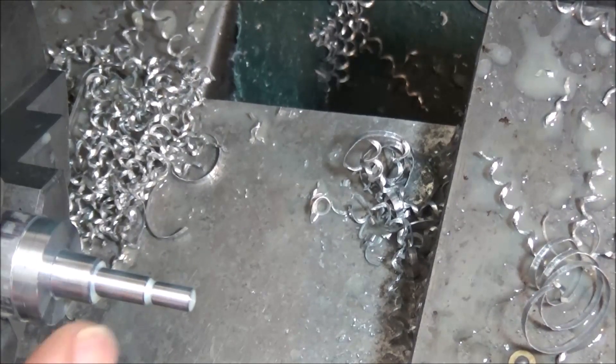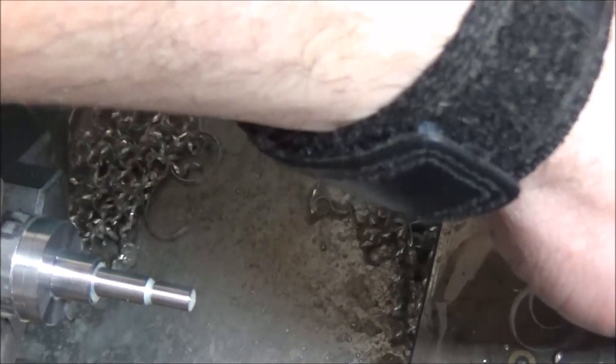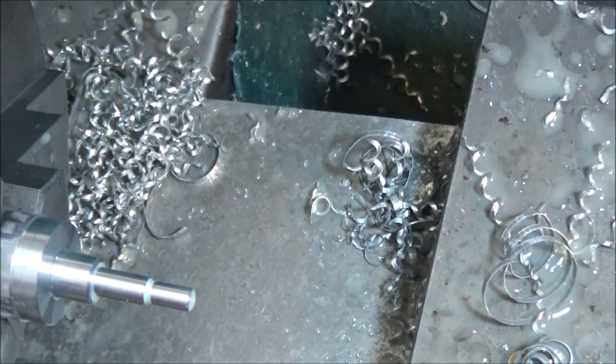Now we're going to cut three little grooves on the shaft here. This groove is 15 thousandths, so I had to grind myself a tool to do this — I just used a parting blade. Let me wipe that off to get a clear window. This operation happens pretty quick. Next we're going to be doing some threading.